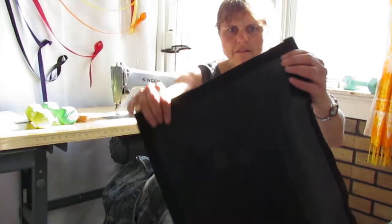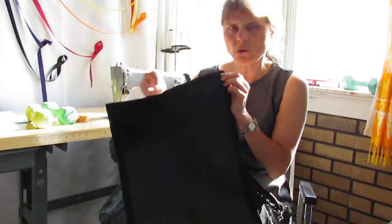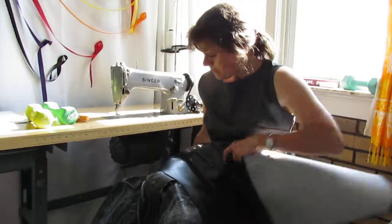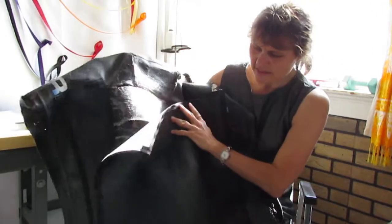For this piece, I prepared this other piece already — I put binding all around this piece of vinyl, so it's going to be easier when I sew it on. This is what it looks like in the back, and I will sew it right on top of here. That is the next step I'm doing.